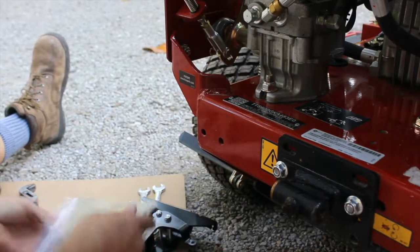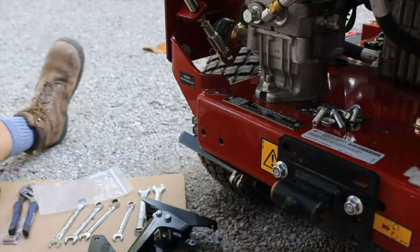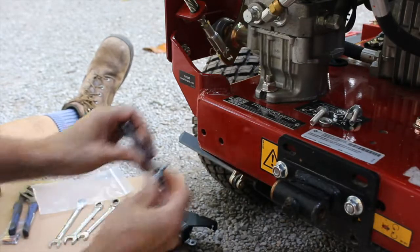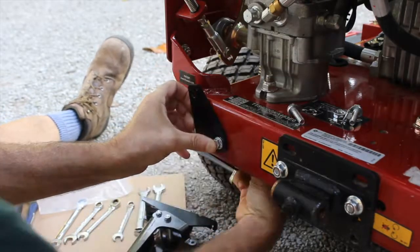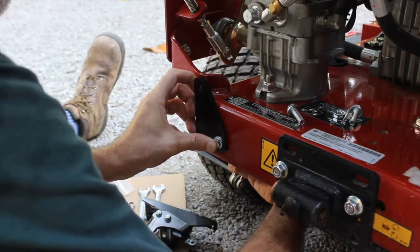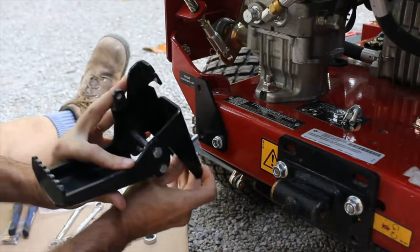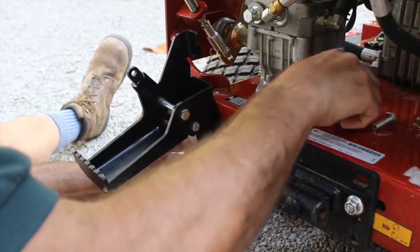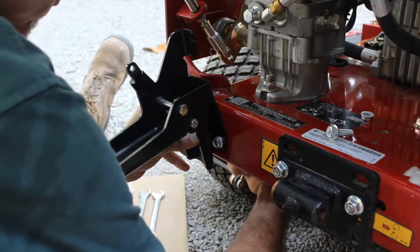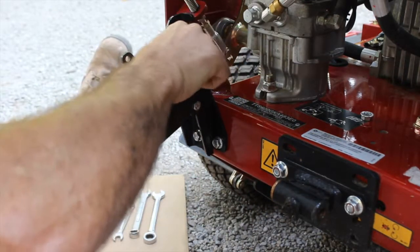Here at the rear of the lawnmower, we're going to install the foot pedal using the five-sixteenths bolts. There's a small plate that fits into the existing holes on the mower deck. We'll get the first bolt started, then the pedal goes on. There are two slots in the pedal — we'll put the lower bolt in first, then the upper bolt.